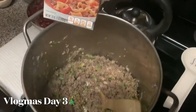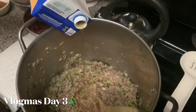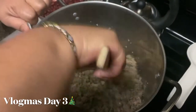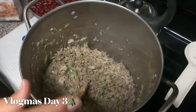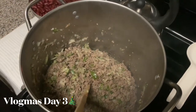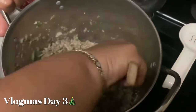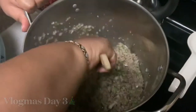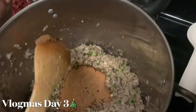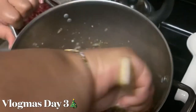All right you guys, I'm gonna add me some Swanson beef broth — I'm just gonna eyeball it, this is just gonna help with flavor. I think I have a little swig left, I'm gonna go ahead and just finish that off because ain't but a little bit and I hate to leave a drop in the refrigerator. So I added that, I'm gonna let that cook down. All right, now we're gonna get ready to add our chili seasoning — just some generic Walmart brand chili seasoning — just add that in here and mix it all around.